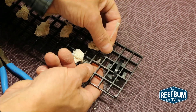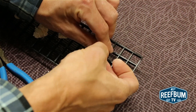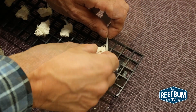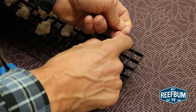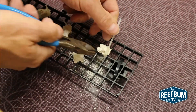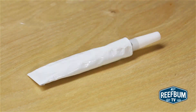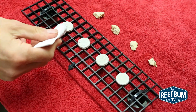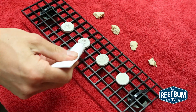I begin with tiny pieces of reef rock and attach them to some egg crate with cable ties. It can be cumbersome but it does work. Another method I use is to super glue the small rocks to frag plugs sitting in the egg crate. When I am ready to place the frags in the tank, I simply break the pieces of rock off of the frag plugs.